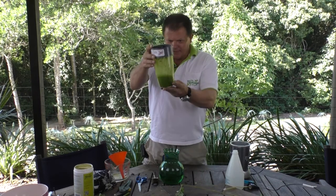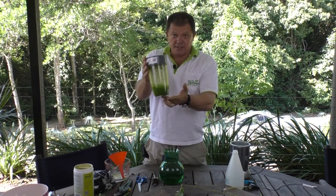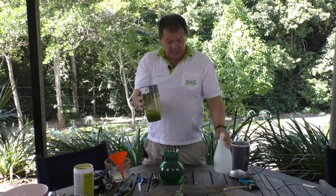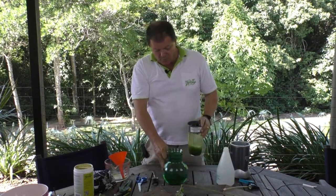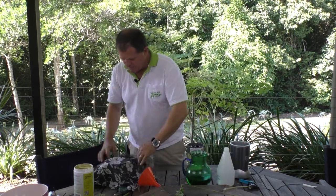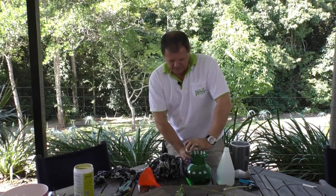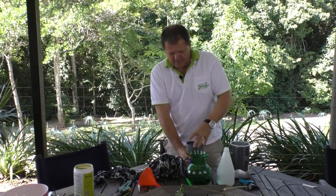You see a lovely green mixture that we've got there, which we're going to use as a foliar spray and put it into our sprayer. As we want to do a foliar spray, what we're going to do is put a piece of material down in there and filter it, because this for sure will block up your sprayer.